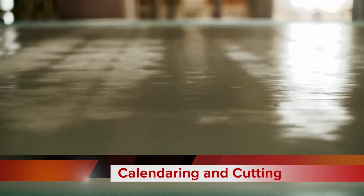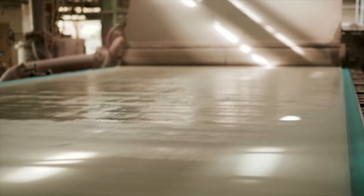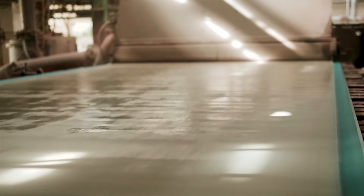Calendering is the next step — a process that involves running the paper through a series of smooth rollers. This imparts a polished surface and further enhances the paper's uniformity.